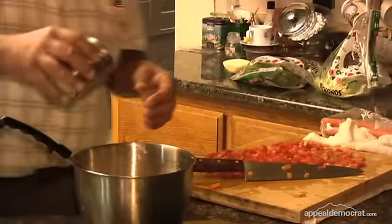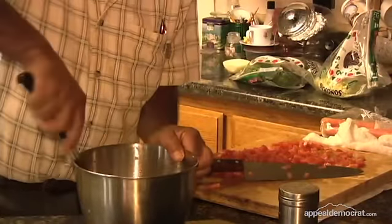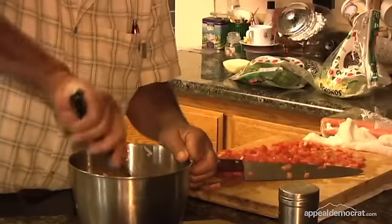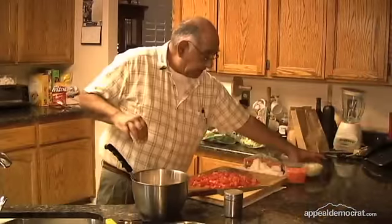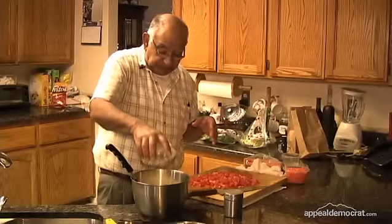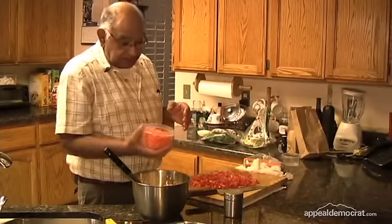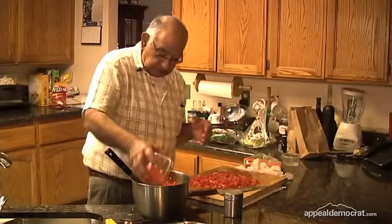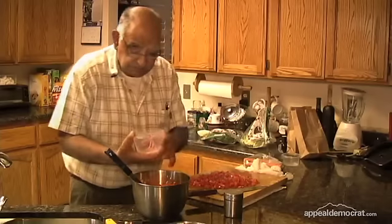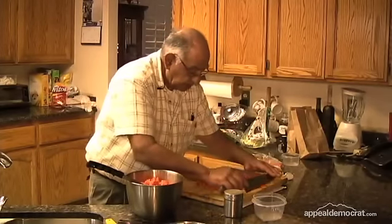Put a little bit of salt, not too much. We're going to incorporate the onion into the shrimp, then we're going to put the carrots in. Now we put the tomato.